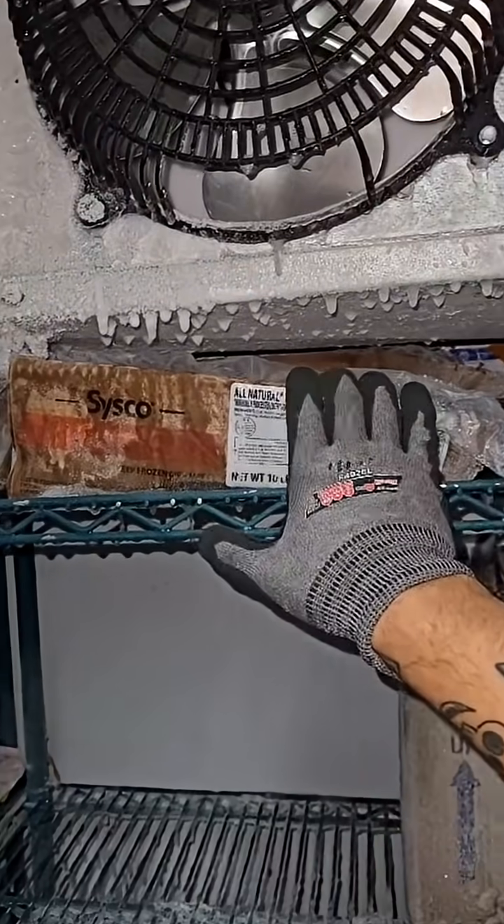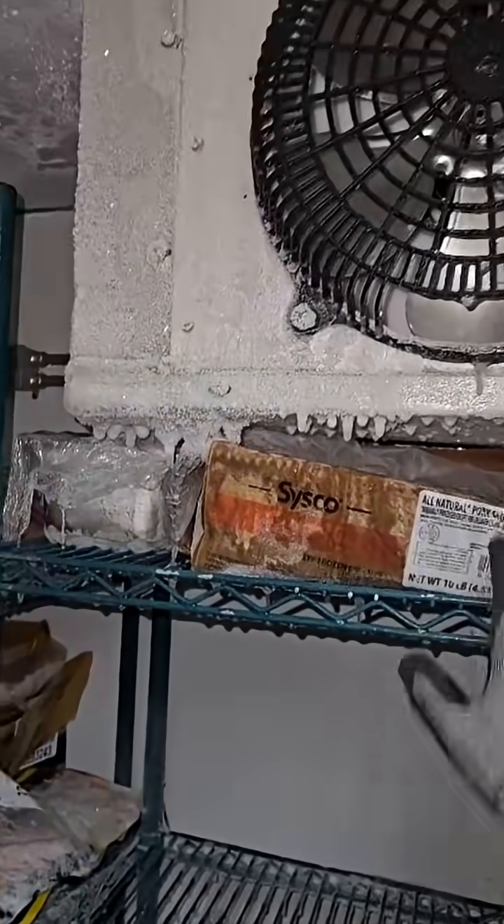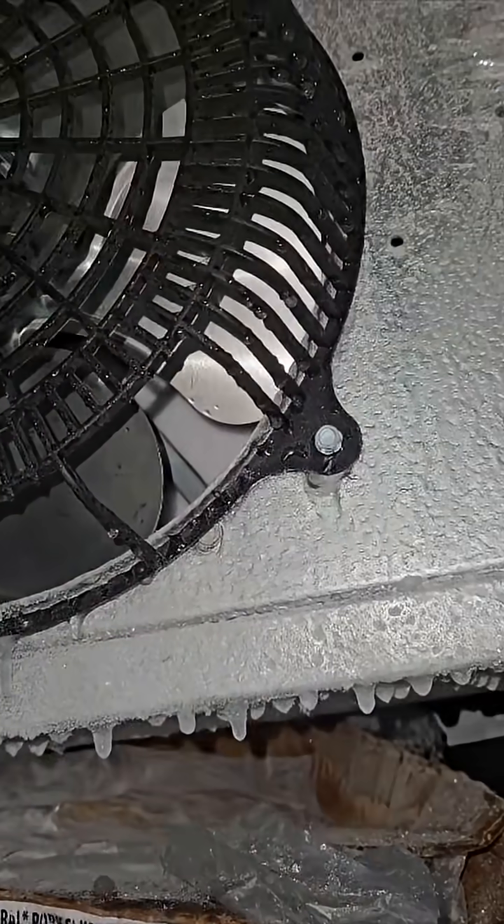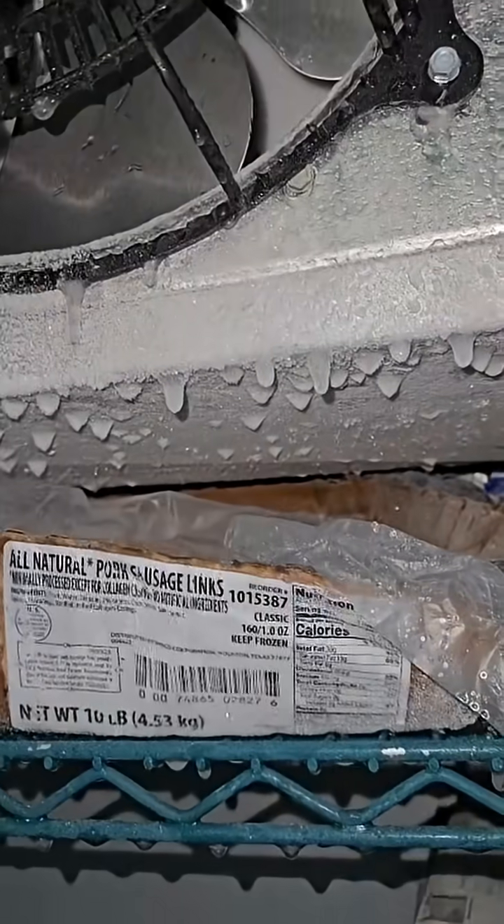I'm gonna move this stuff, and we will probably have to manually de-ice this. I can hear the heaters — I can hear it crackling back there.